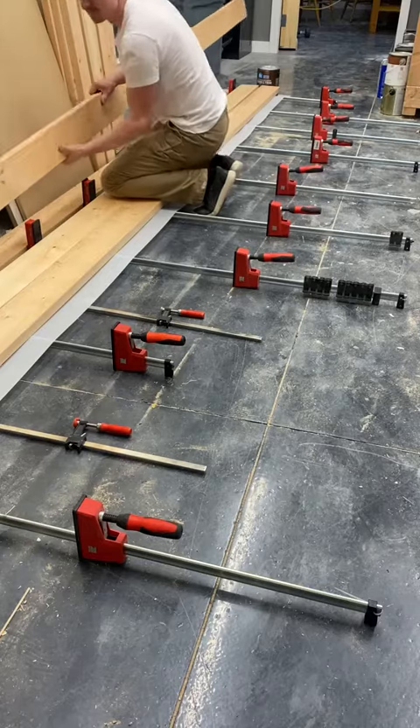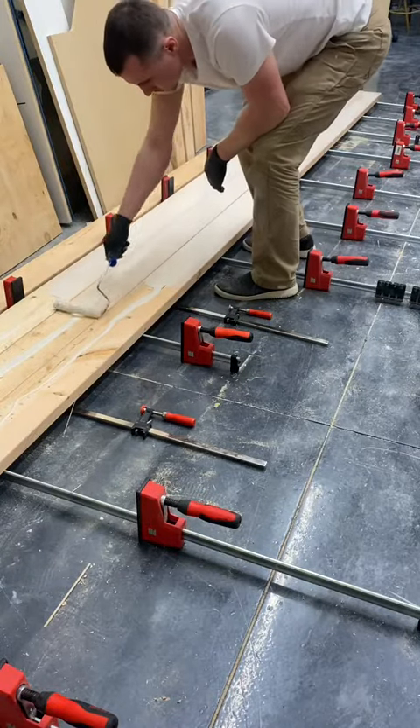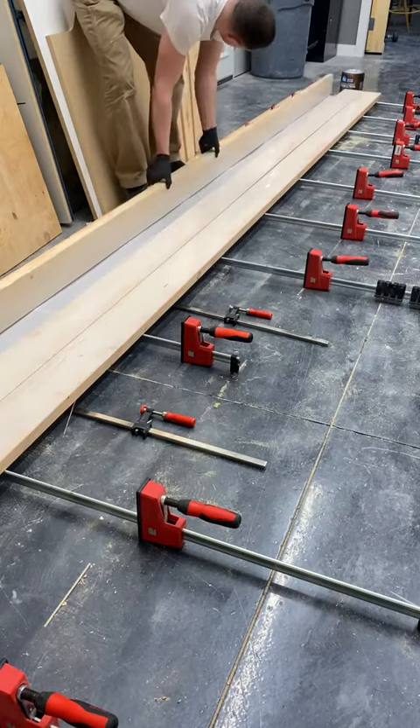I learned this lesson the hard way, of course. After cutting all the stair treads to final dimensions, I moved on to making the single beam that would carry the weight of all the treads.